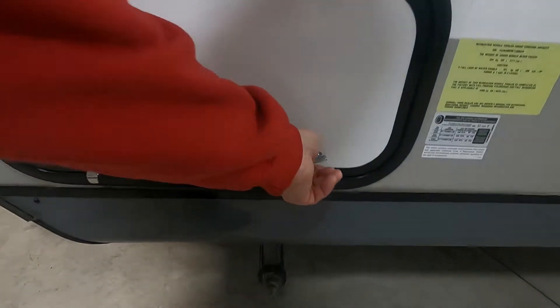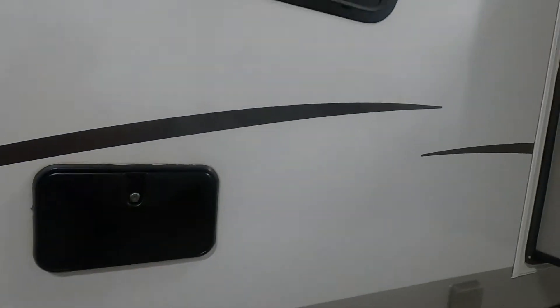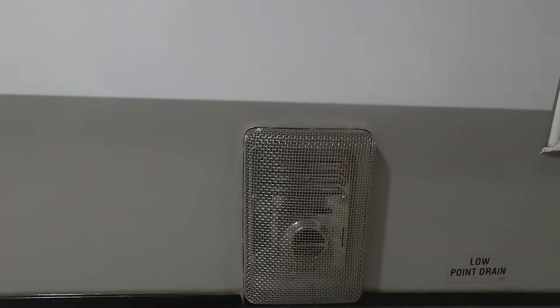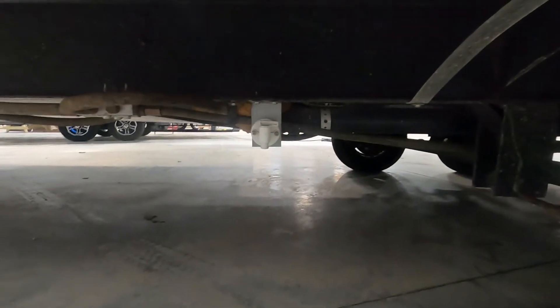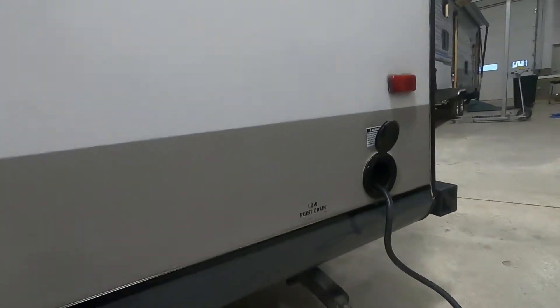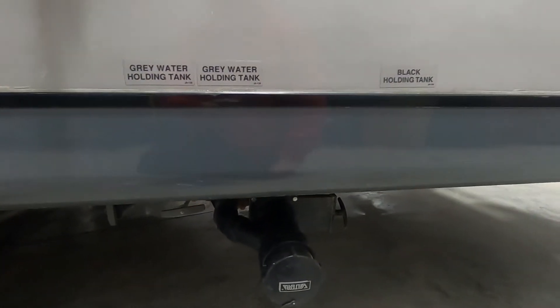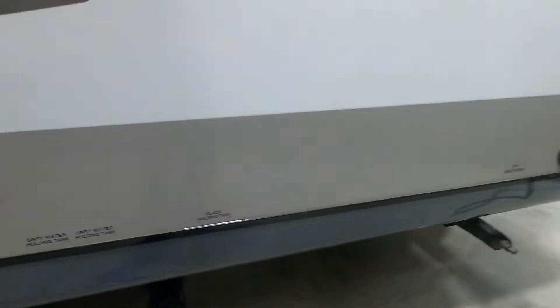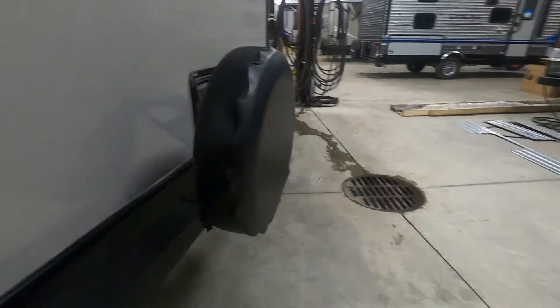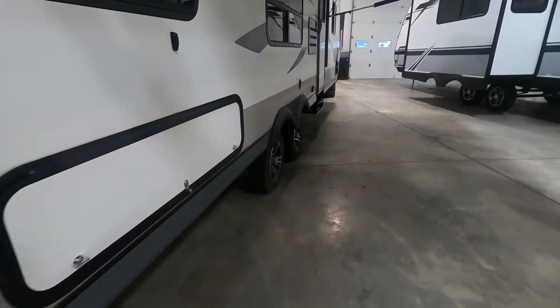On the off-camp side, there's more storage here — this is your pass-through storage out to the other side. You also have a stabilizing jack, outdoor shower, a vent for your microwave, and your furnace heat release. If you're running your furnace, steer clear of this — it will get rather hot. There's a low-point drain here for your fresh water, and another low-point drain further along — that's where you drain your waters when leaving the campsite. Down here you have your cable hookup, city water connection, and your black and gray tanks to dump when you're done. And there's your power connection, spare tire with a cover to keep it from dry rotting. That covers everything on the outside — let's go take a look inside.